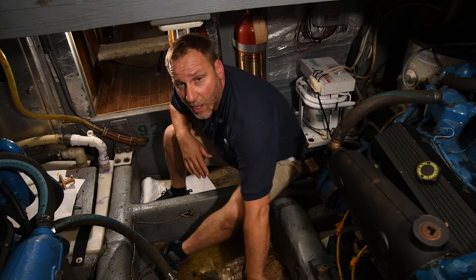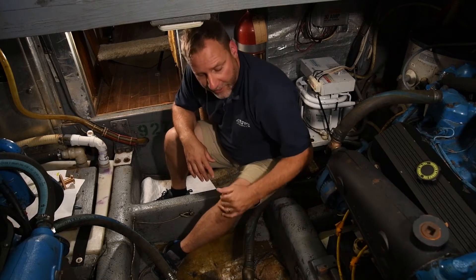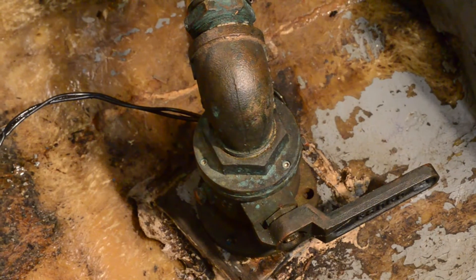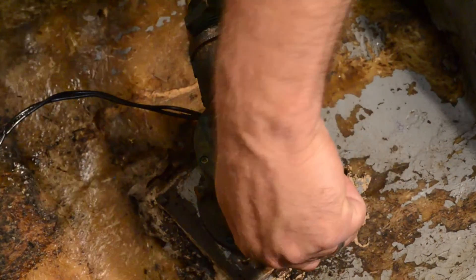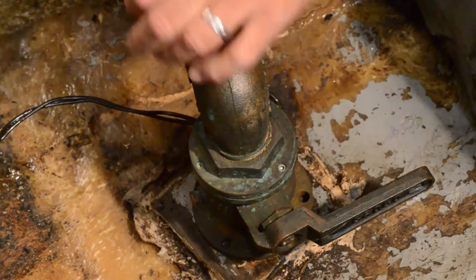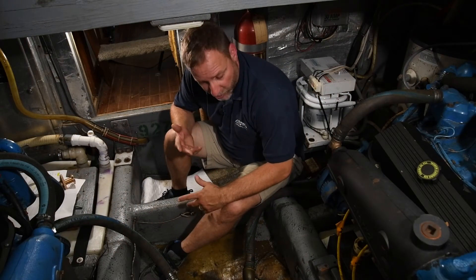We're going to open this up and down a couple times to make sure it's smooth and easy. The reason why we exercise this is to move the mechanism inside there. If the seacock sits in the same position, whether it's open or closed, over time it may corrode and seize in that one spot, and you may not be able to open or close it if you have an emergency.